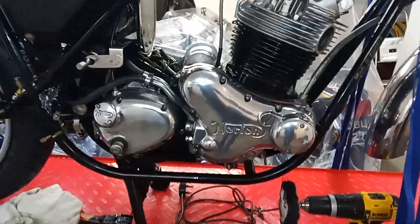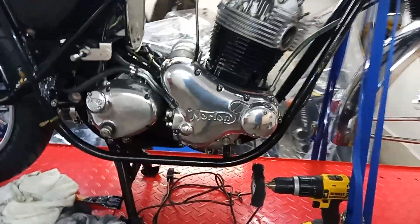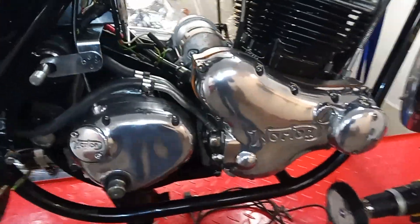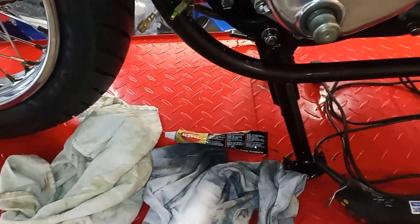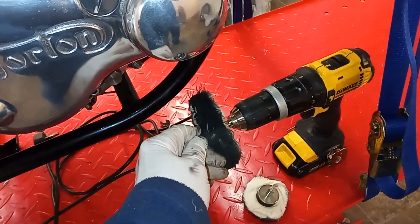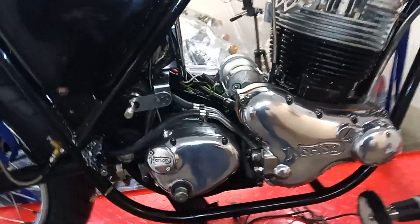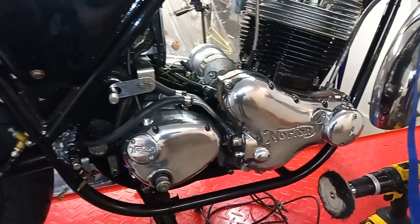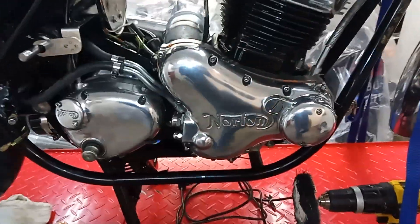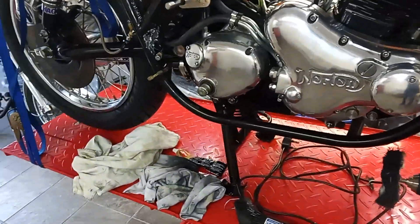There we are, just polished them up and I'm really pleased with those. You can compare them to what they looked like before. I just used Autosol with a couple of rags, and then I also used a Dremel with a soft tip on to get into the little bits that can't be reached, and a cordless drill with a couple of soft mops. That's how they come up. These were all really polished originally — they just slowly tarnished over the ten years the bike's been sitting. Very pleased with them.